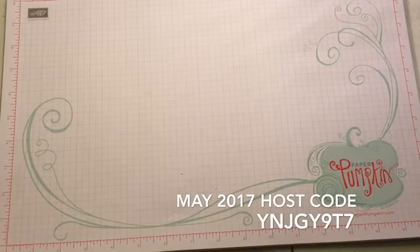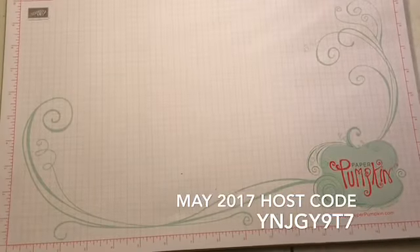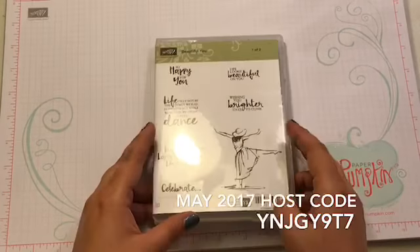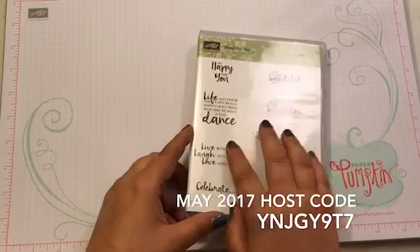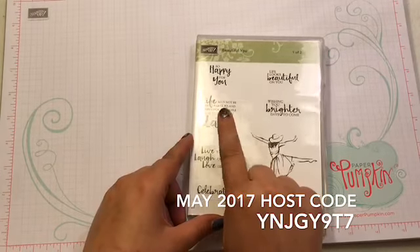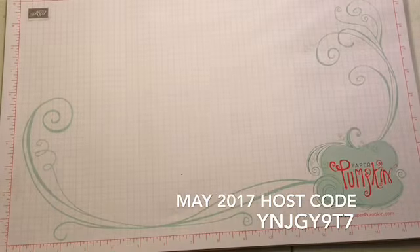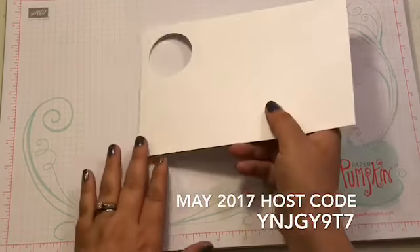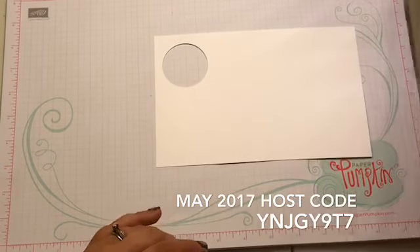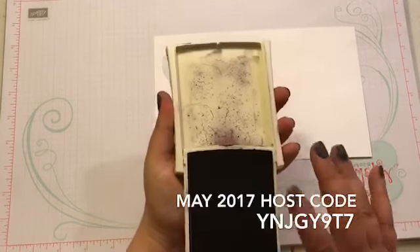So let's just start our project. Let me show you what stamps we're using. We are using the Beautiful You stamp set. Now this does come with two boxes. The one we are using says, 'Life may not be the party we had hoped for, but while we're here, we might as well dance.' And actually that's the only stamping we're going to do today. So I have a piece of our Whisper White cardstock.